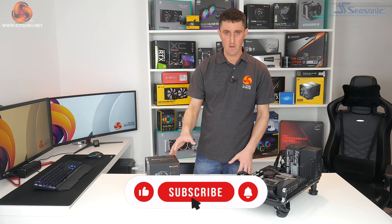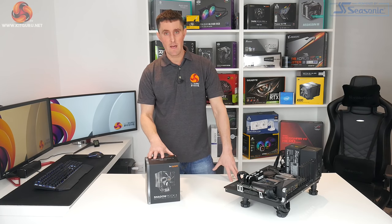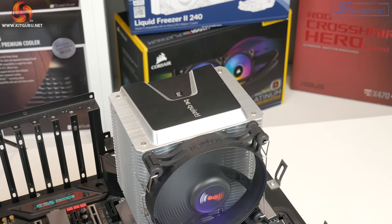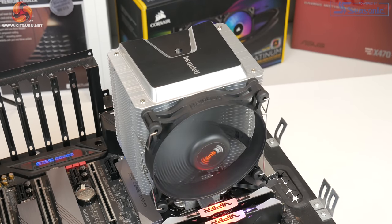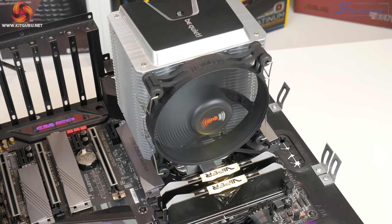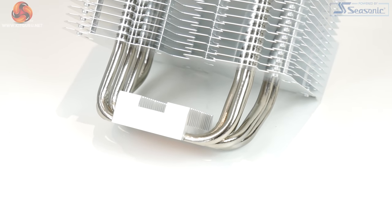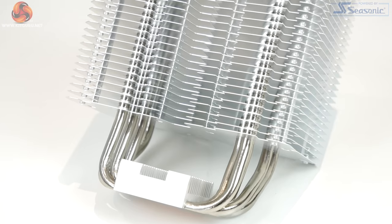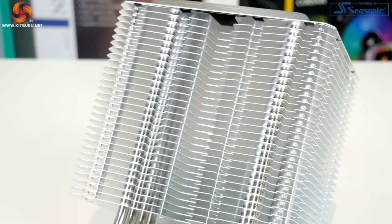This is more of a traditional style that we're used to. Be Quiet markets this as a premium air cooler — that's not saying that it's a high-end cooler; they've obviously got the Dark Rock Pro 4 for that. This is more of a cost-effective solution to replace your stock air coolers that come bundled with certain CPUs, and we kind of expect this to be used in systems with mid-range CPUs such as Intel Core i5s and AMD Ryzen 5s.